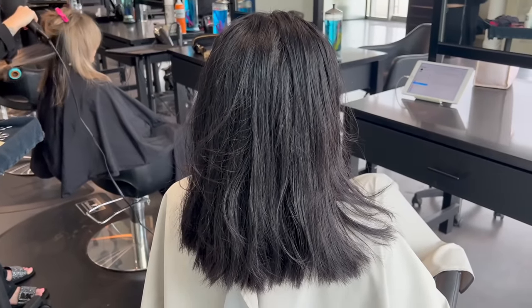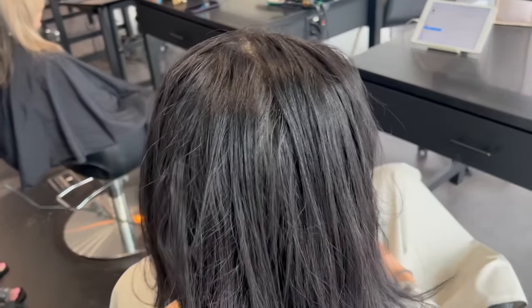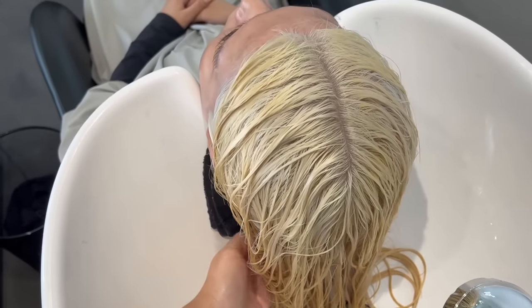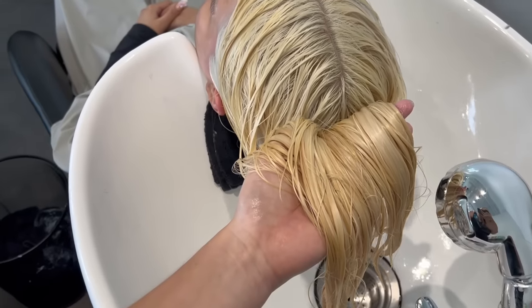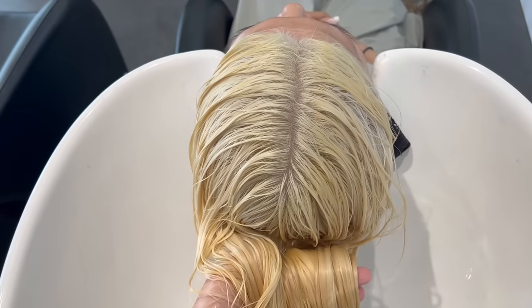Hey everyone, it's Katie at Bobbi Hair Studio and today I'm going to show you how I took this natural black with some black box dye in the ends to this super super blonde. This is the raw lift untoned. We did something fun with the toner but I'll show you that later.